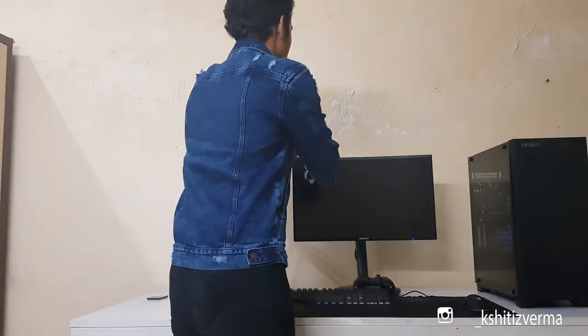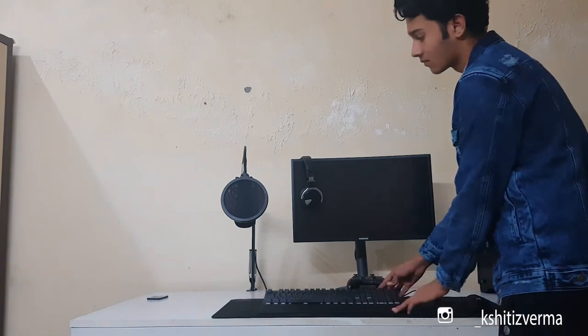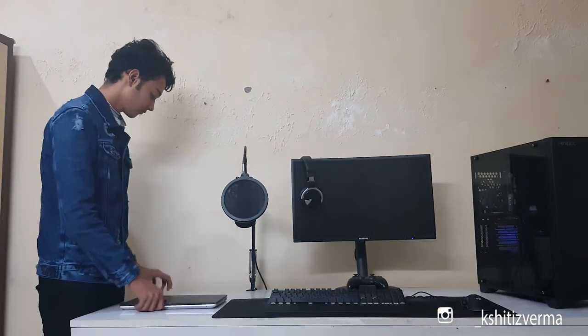Now I'll adjust the mic and place my laptop over here in the corner, along with the headphones. Here comes my laptop.